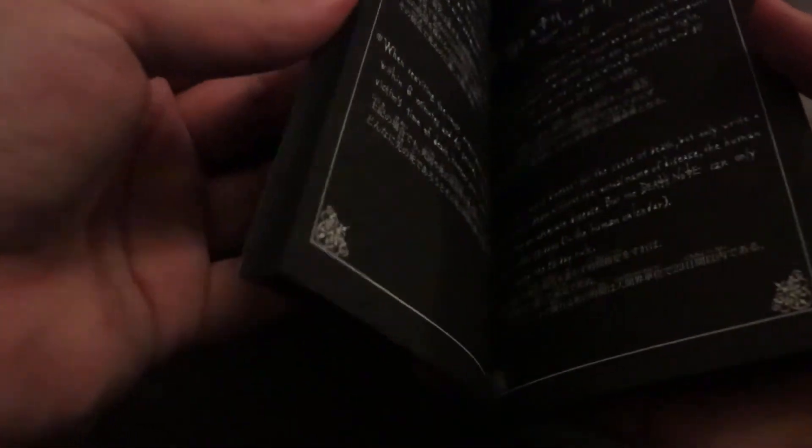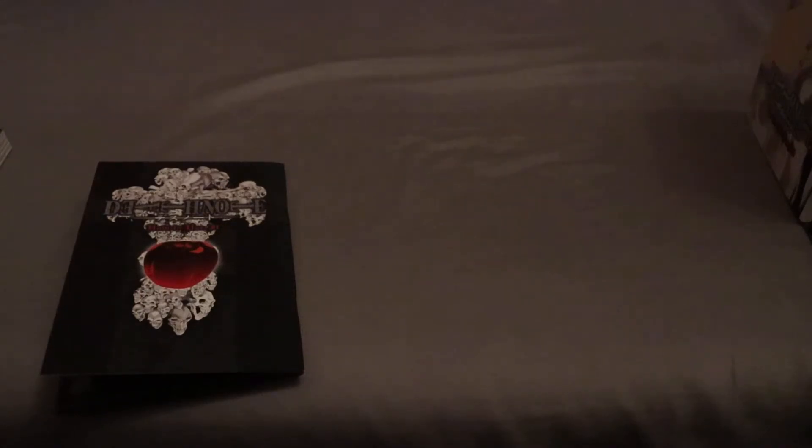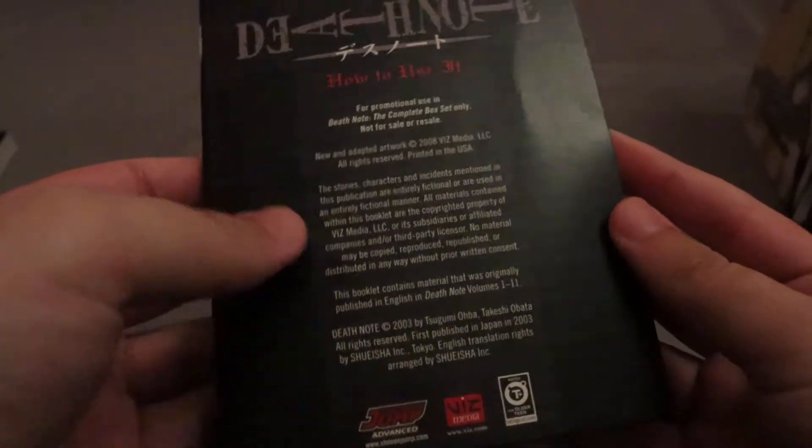Now I have a giant stack of books. Volume 13, or whatever this is supposed to be — can I actually get this out? Yes I can. This is a thing here — 'How to Use It.' This is actually really cool. This is essentially the Death Note guide. If you've seen Death Note, during what would be commercial breaks, they'll have a rule of the Death Note appear on screen. I think this is a collection of those rules, or maybe there's more — I'll definitely have to check it out.